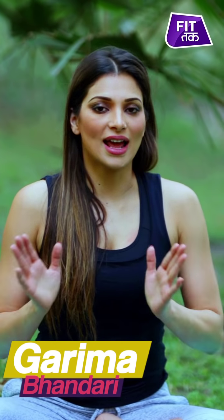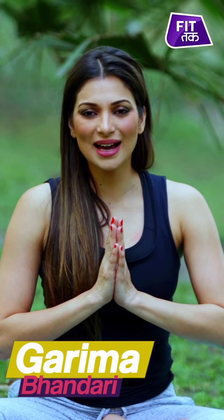To watch more amazing yoga and fitness videos, please subscribe to FitTuck on YouTube. Don't forget to like the page on Facebook, keep spreading the love with your friends and family, and happy practicing — bye guys!